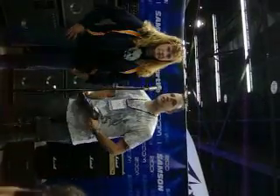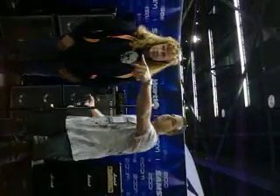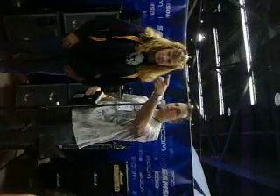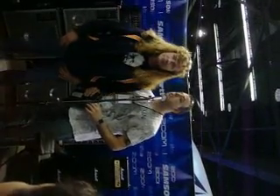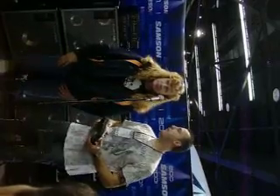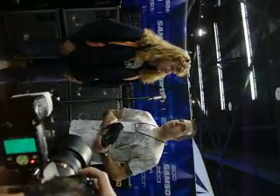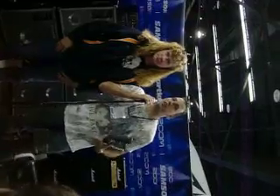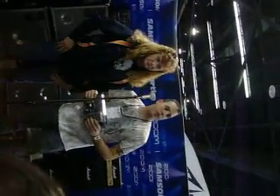Anybody have any questions for Dave? If you guys don't have any questions, we're done here. Great show last night.